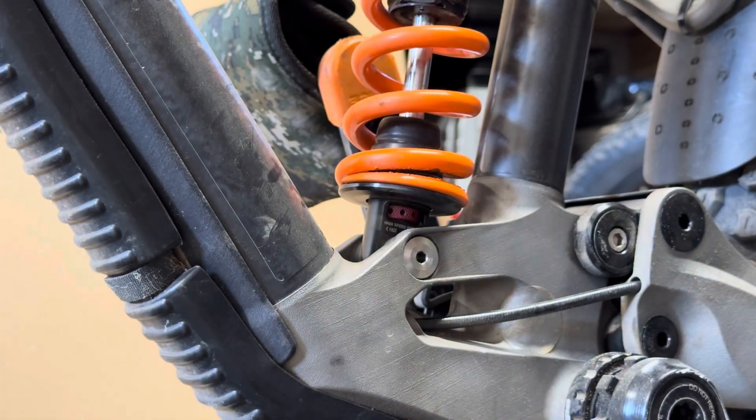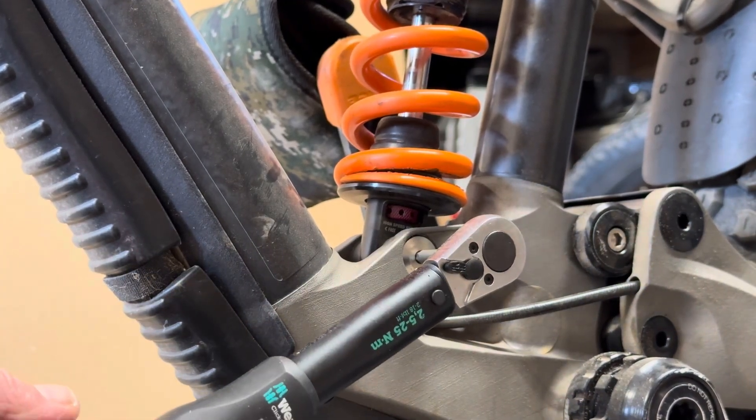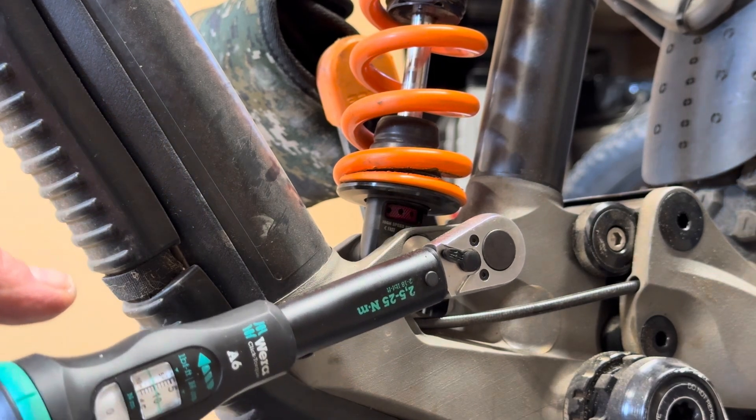I also noted that 10 Newton meters is actually the spec for their downhill bike, so I just wondered if they've miss-specified this for the AM200. Regardless, there we go — 10 Newton meters.